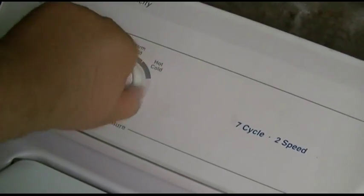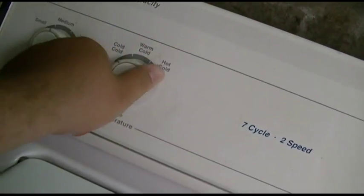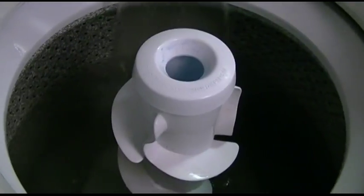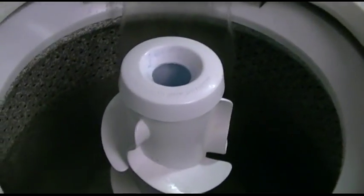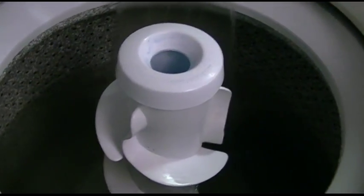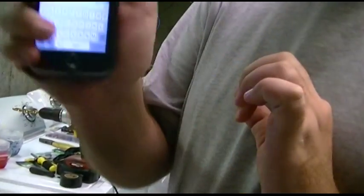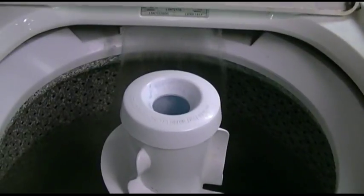There it is — I now have the warm rinse option on the older Whirlpool washer. It's on rinse, water pressure's higher, switch is on — it doesn't matter where you turn the dial, it's taking warm, and that's the end of the deal. Thank you very much for watching. Stay tuned because I've got another machine to do this to — you know it. Stay tuned, we'll do it again.